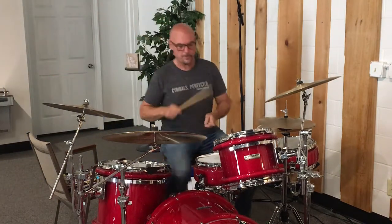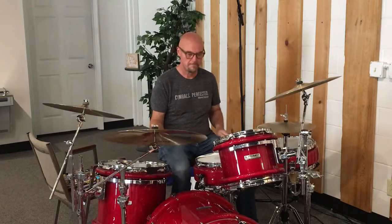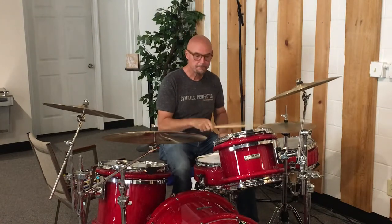One, two, three, and two. That's what we're going to learn.